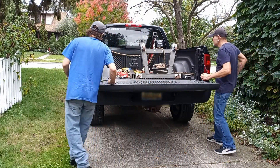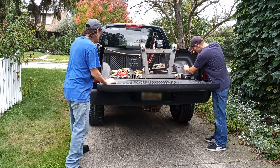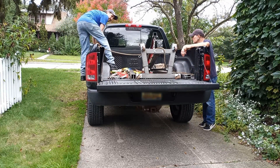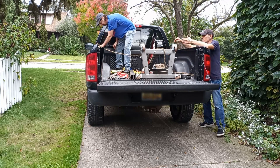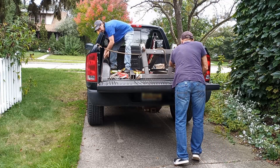I see why it wouldn't fit in my car. It depends what you take apart, because it does disassemble. It comes in a box originally — yeah, a big box.